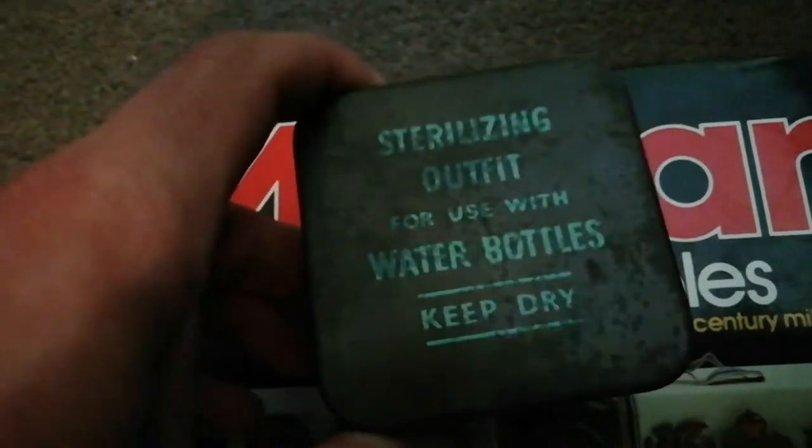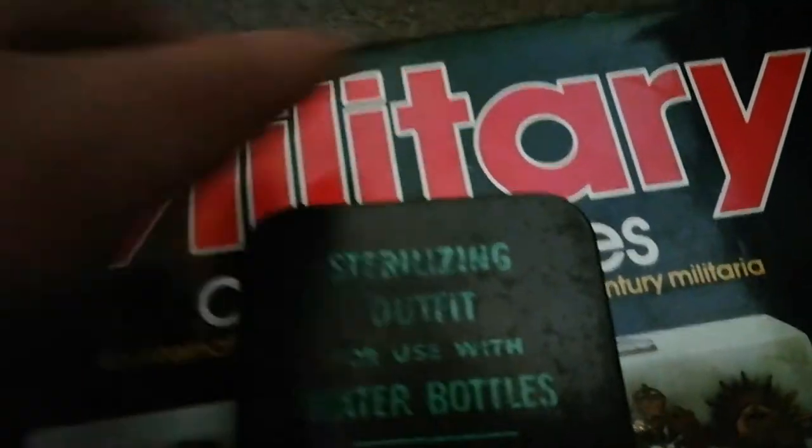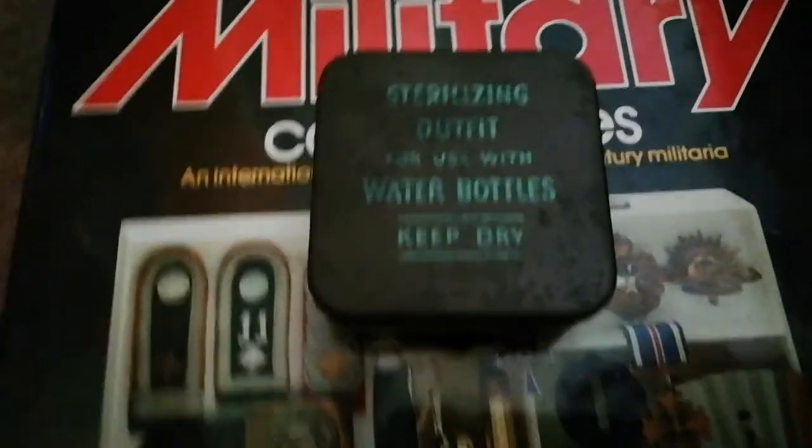The greeny lid — and on the catch, if you can just about see it, you have the MB12 factory code, which British and Commonwealth teams had as their kind of secret factory code.